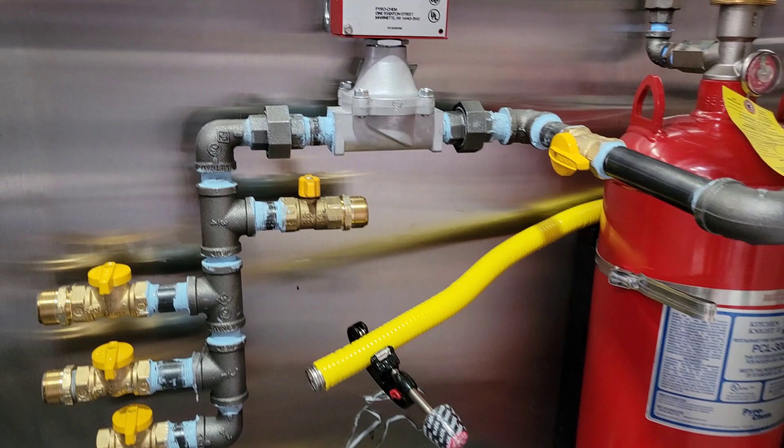Let's get started on how to build your own gas propane lines for your food truck or food trailer. Thank you for subscribing, commenting, and always sharing the video. Here is that little propane setup we made — almost like the main artery of everything that's going to feed our equipment.